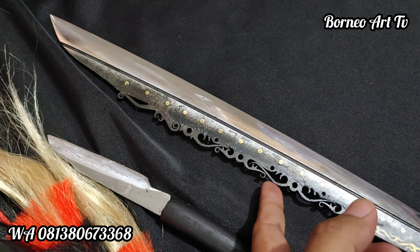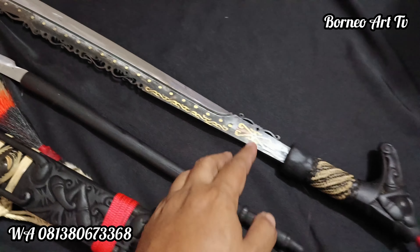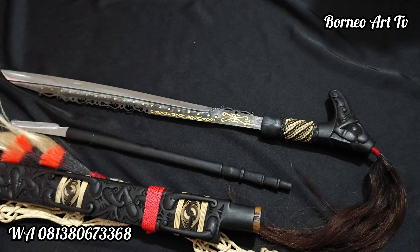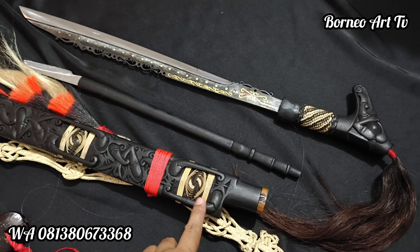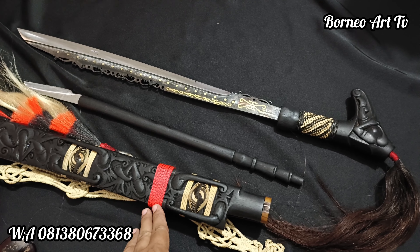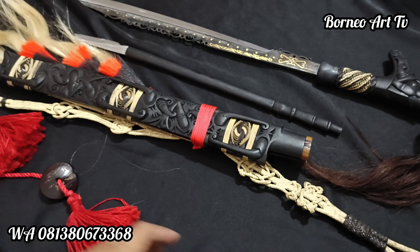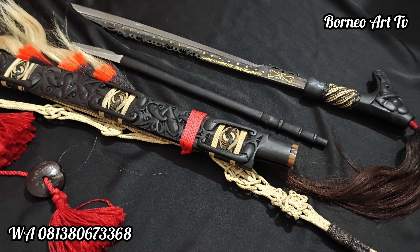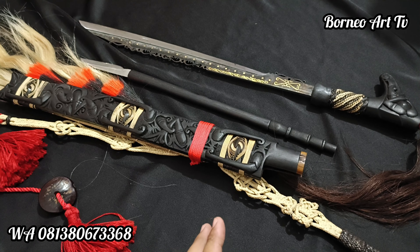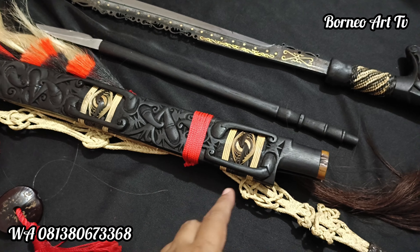Di bilahnya teman-teman juga ada ukiran lamantek ya. Jadi sedikit mereview filosofi dari lamantek ya, ukiran lamantek atau lintah atau pacat. Itu menandakan ini senjata perang teman-teman, karena melambangkan bahwa senjata ini adalah senjata yang haus darah.